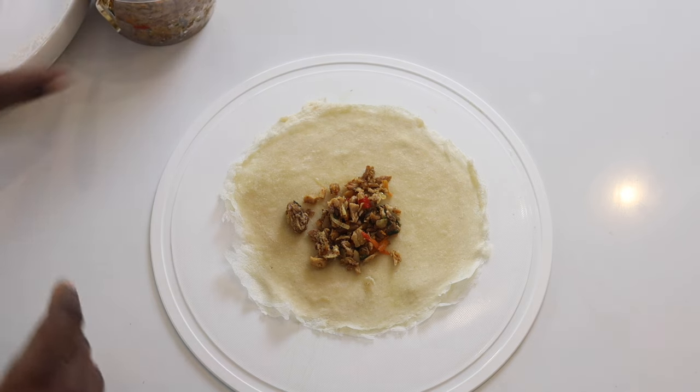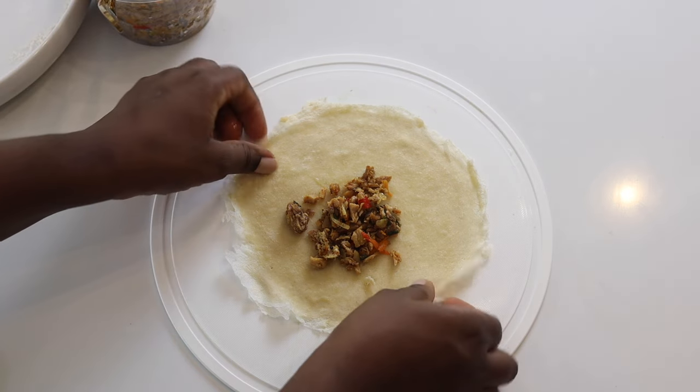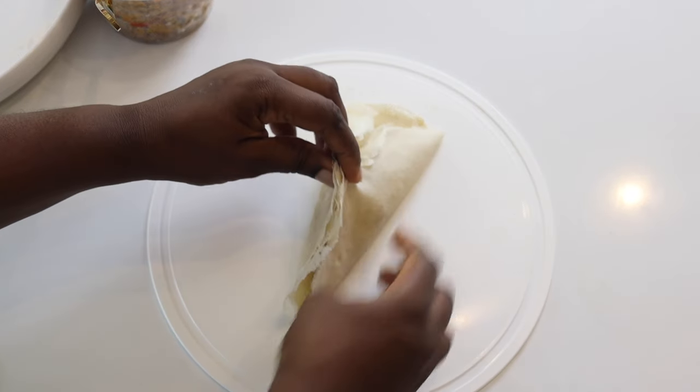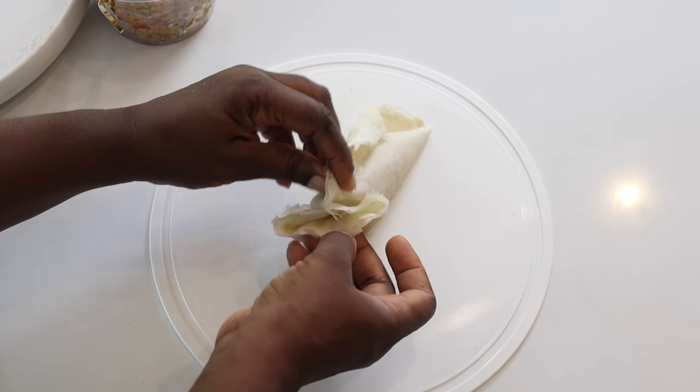Don't add too much, but it's your money bag so you can do whatever you want with it. I'm just going to secure it — just close it like this. You just need to fold it.